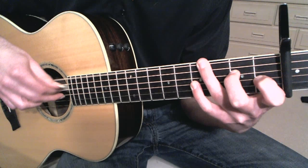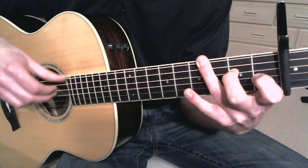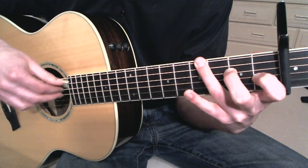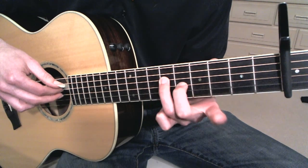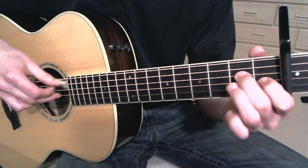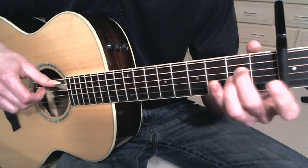That's the chord I'm playing. So that part again. Then it repeats that part again.